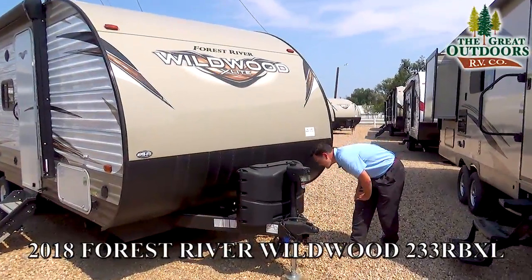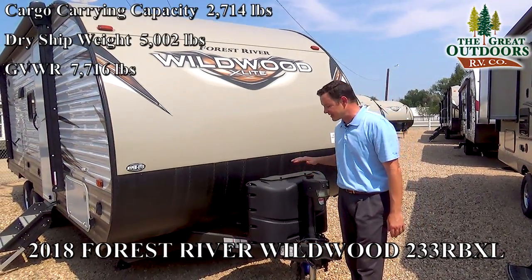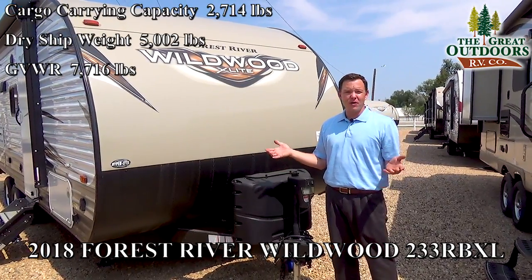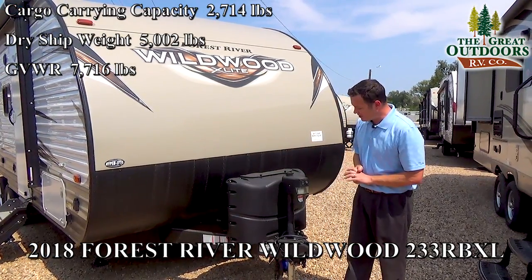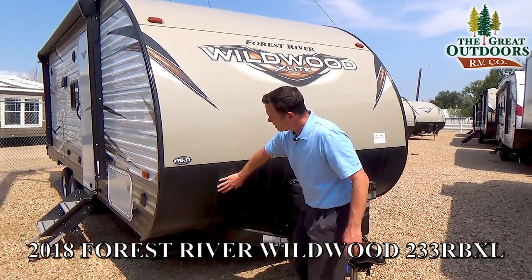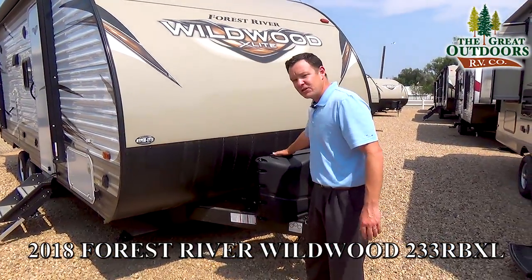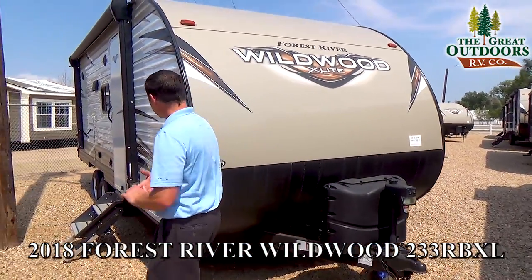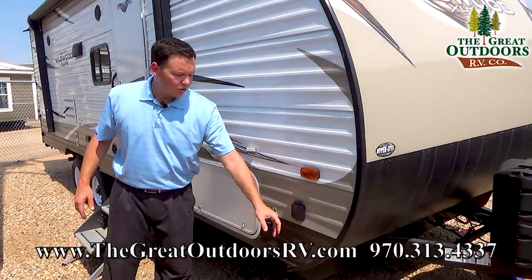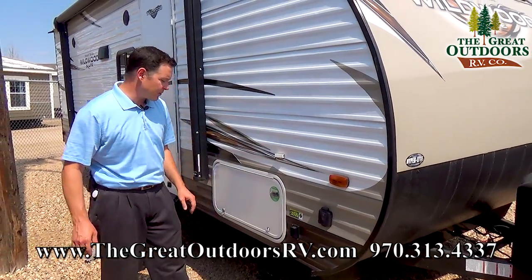Starting off, the dry weight on this is 5,002 pounds, so that's going to be very lightweight for most of your half-ton trucks out there and things of similar nature. This is a power front tongue jack. This is diamond plate front here. You have two 20-pound propane bottles. This is a power awning, and then this is a solar port — so if you decide to add a solar panel, you can do that to charge your batteries.